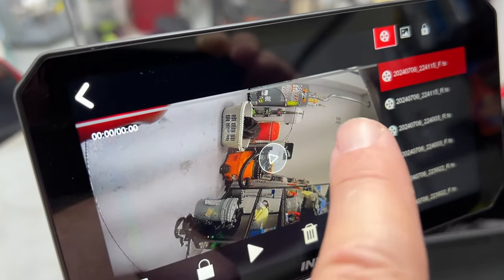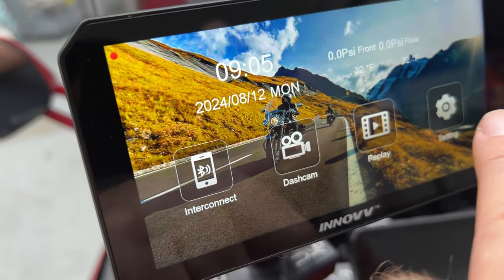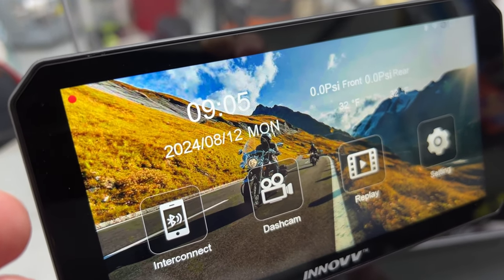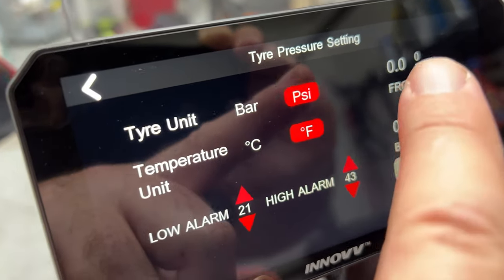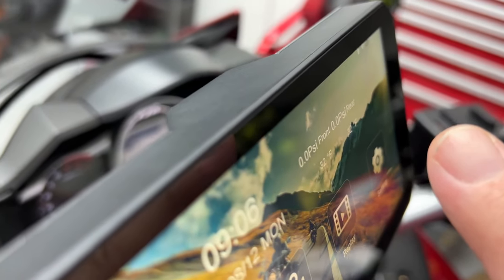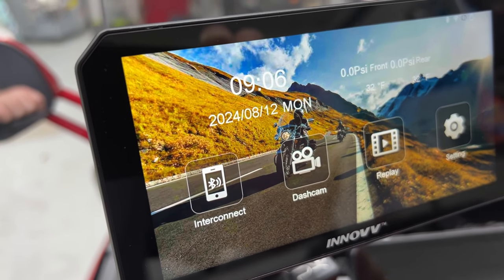The main icons are big enough to hit with a glove, which I like. The touchscreen is oddly oversensitive — my finger is an inch to an inch and a half away from the screen and it's registering capacitive touch. That's a bit weird, a little oversensitive.